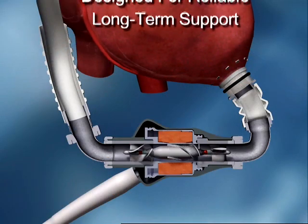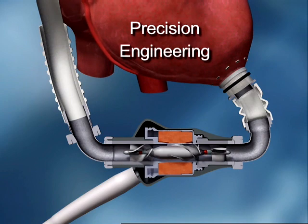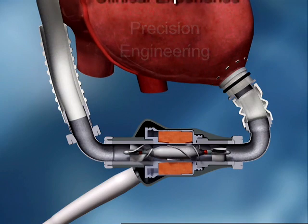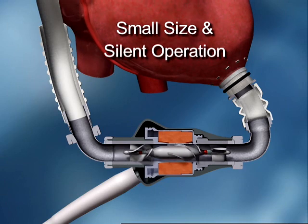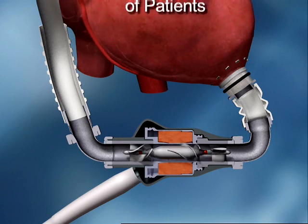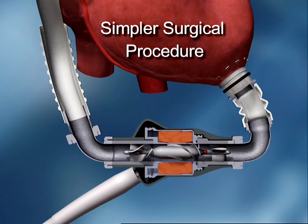The HeartMate 2 is designed for reliable, long-term support. It incorporates precision engineering and over 30 years of clinical experience. Its small size and silent, vibration-free operation make it appropriate for a wider range of patients. Its reduced size also contributes to a simpler and considerably shorter surgical procedure.